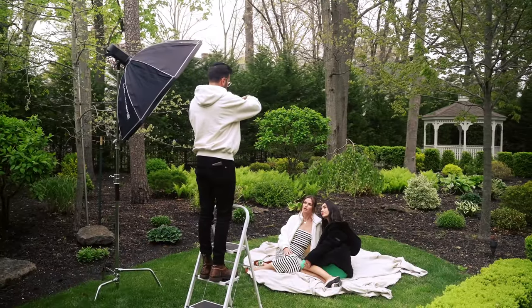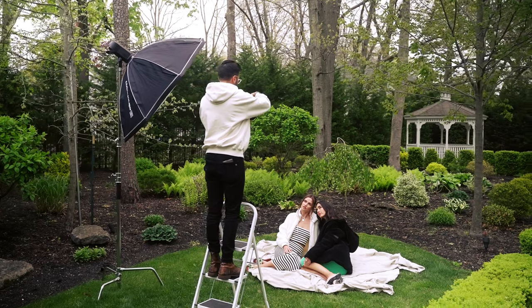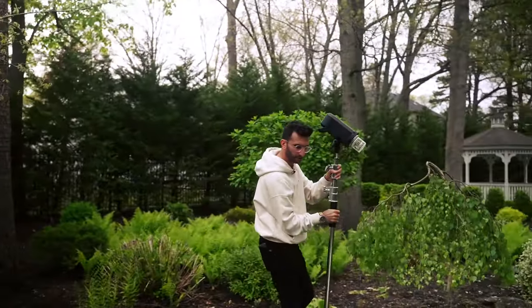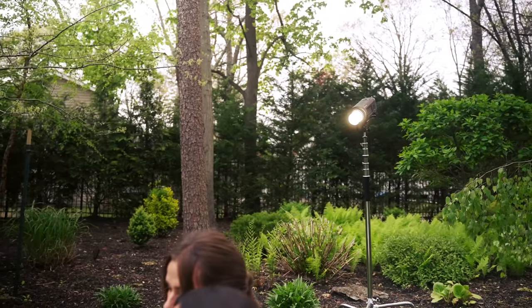At first I used the flash as my key light but it was making the image look too flat. So I decided to bare bulb it — I threw it in the background, bare bulb, and let it just be a kicker hair light from behind, and it started looking amazing.